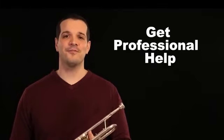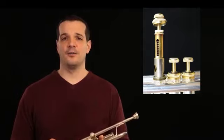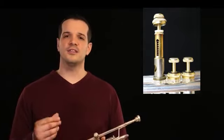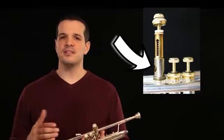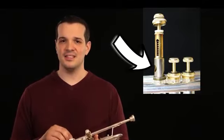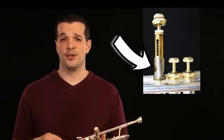So once that valve is free, you can pull it out and actually take a look at the inside of the valve. What you're looking for is the silvery part towards the bottom. It's best to keep the valve still in its casing so that it doesn't fall out or get nicked, or get lost or confused with the other valves.